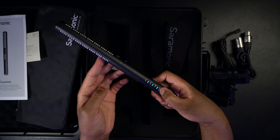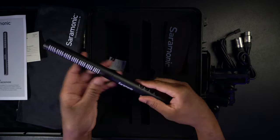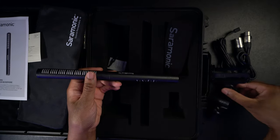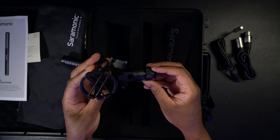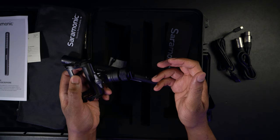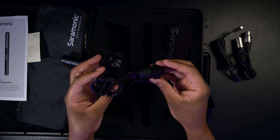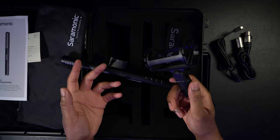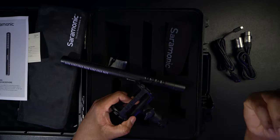Let's go ahead and hook this up and mount it. This shock mount actually has a cold shoe adapter so I can mount it onto my camera. The bottom also has a quarter-20 thread so you can mount it to a selfie stick, tripod, or anything else. To hook this up to my mirrorless camera I'm going to need an adapter, because DSLRs and mirrorless cameras like the Sony a7R III don't have an XLR input. So I need an XLR to 3.5mm adapter, which I have. Now if you want to know what this sounds like — this is currently the Sony a7R III with just the standard audio from the camera's built-in microphones.